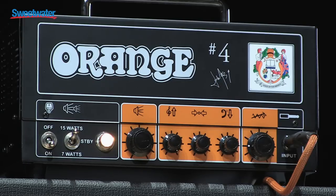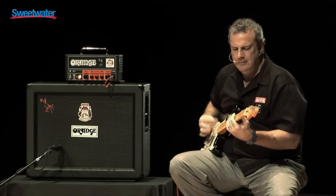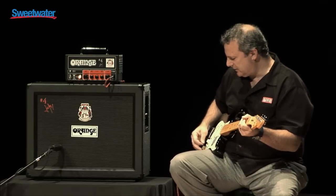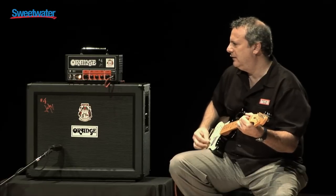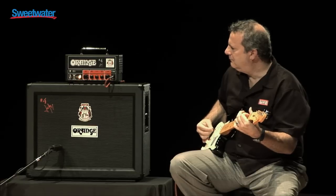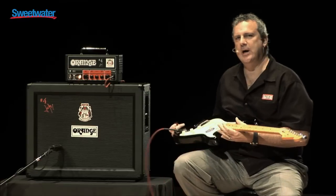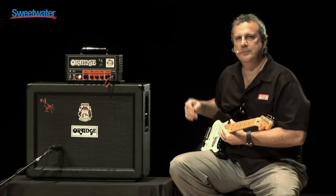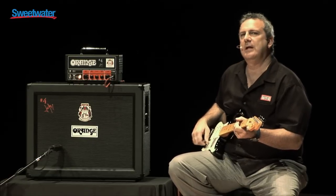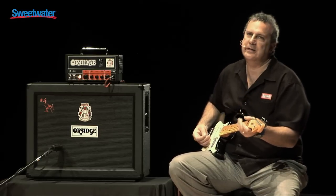So let's do a little bit of clean sound. Really nice, clean funk. I'm just playing a stock Strat through an Orange guitar cable, no effects. Typically you'll see a lot of people playing humbuckers through this amp and driving it really hard, but I wanted to show some of the versatility this amp has to offer.